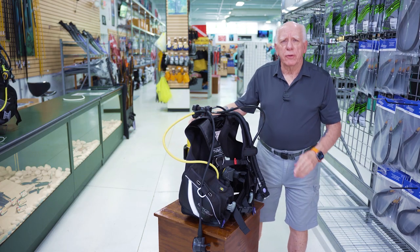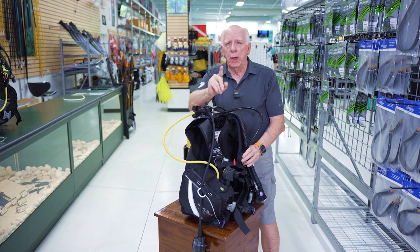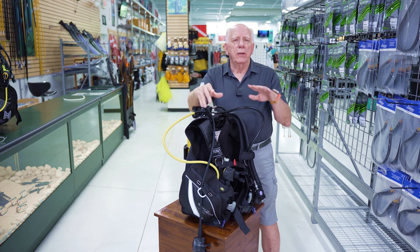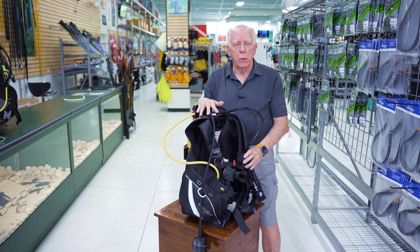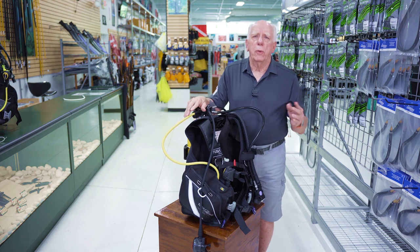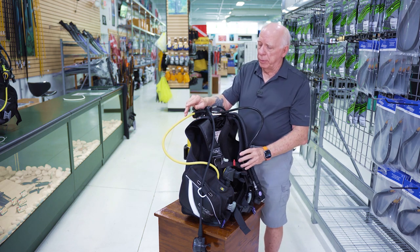Hi folks, Bob Collins for Diver Supply. In this video I'm going to do a quick disassembly. If you have not seen the assembly video I'll list it right up here so you can take a look at that. This is just a standard jacket style BC with the normal reg set, not anything fancy — pretty much what you're going to get if you go in to rent product from a specific dive store.